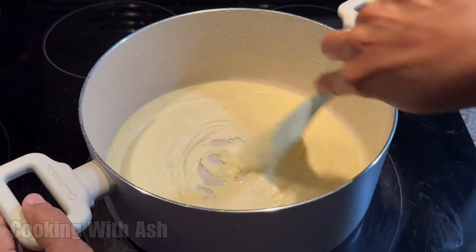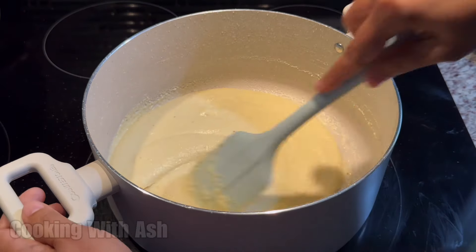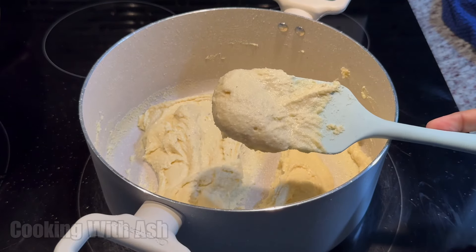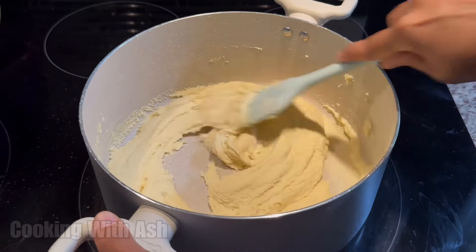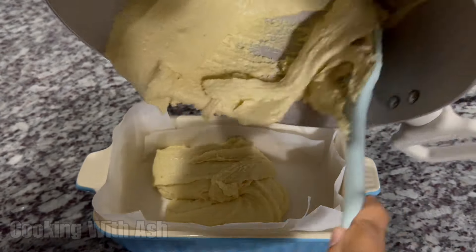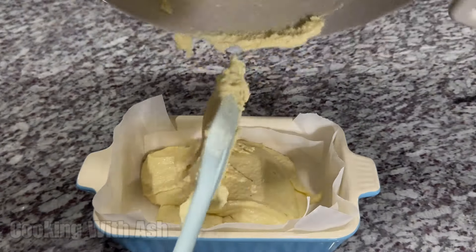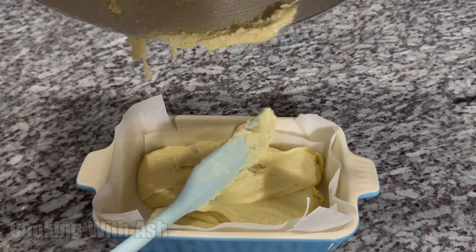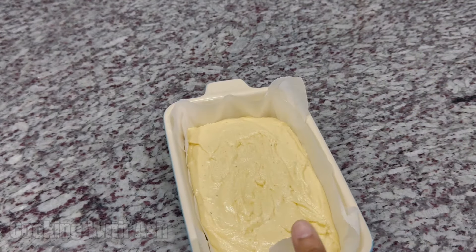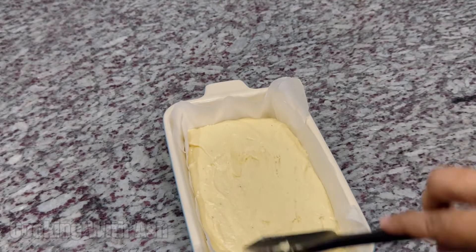So you're going to mix this in for about a minute or so when it's less liquidy, and then you're going to pour it into your pan that we prepared. Now that we've achieved this nice thick consistency, we're going to go ahead and put it in our pan to set. This is what you're looking for — so I'm going to pour this in. Now that we have it here, I'm just going to take a little bit of room temperature water and pat the top of it and spread it out — not a lot, just a little bit — to get this nice and smooth.